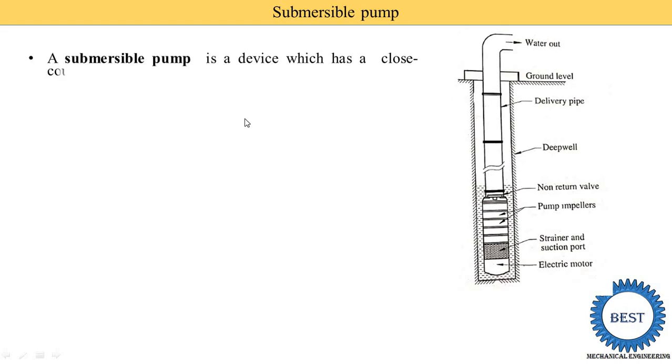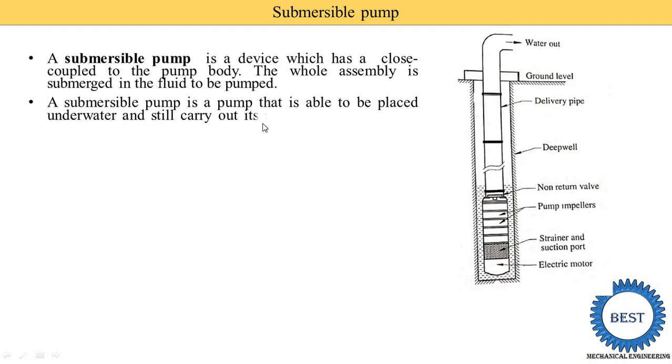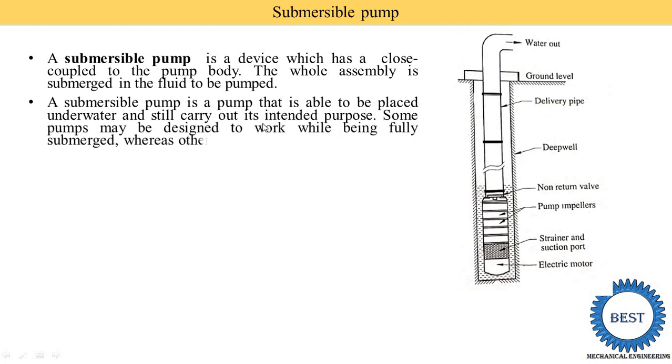The Submersible Pump is a device which has a close couple to the pump body, and the whole assembly is submerged in the fluid to be pumped. That means the impeller and the voltage components of the pump and electric motor are submerged inside the water. A Submersible Pump is a pump that is able to be placed underwater and still carry out its intended functions — it operates below the water level and carries out its work.